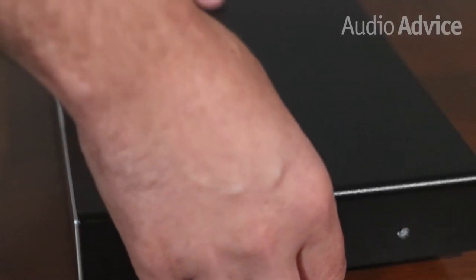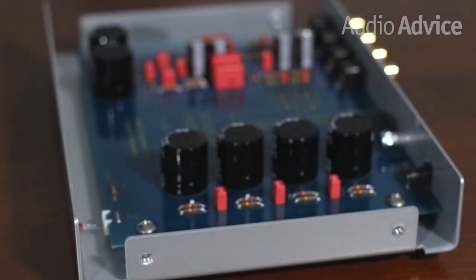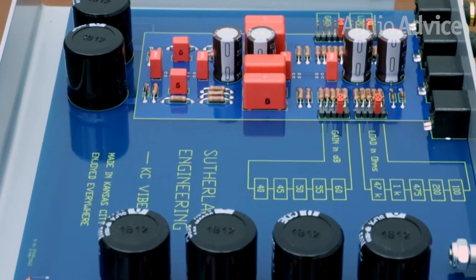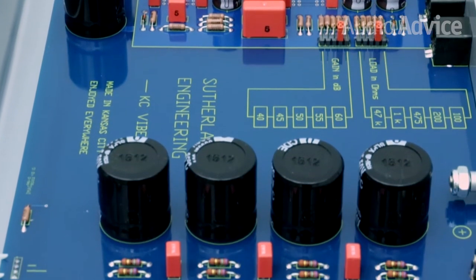When you remove the top of the unit, you will see a very elegant circuit layout that makes it apparent that it is a sibling to some of Sutherland's multi-thousand dollar phono stages. Build quality is as good as you will see anywhere and it's all made in the USA.